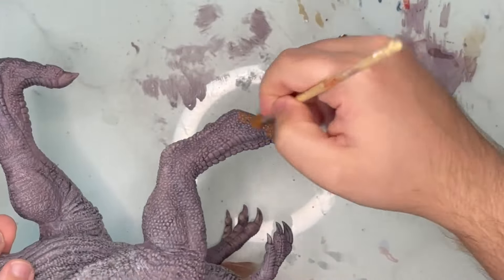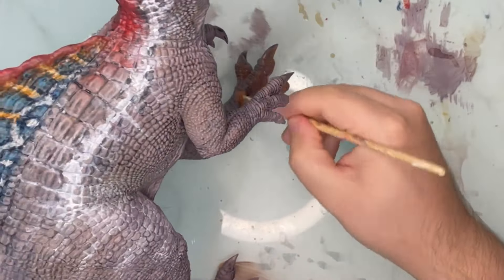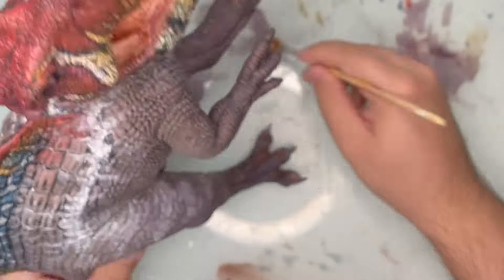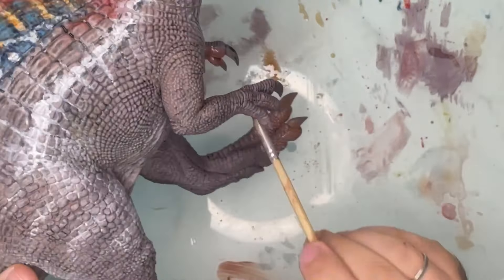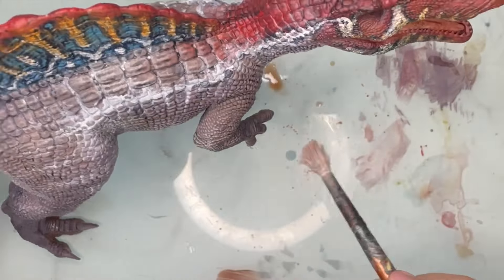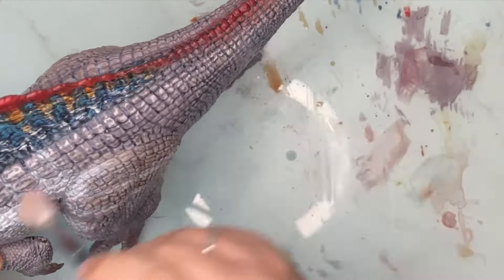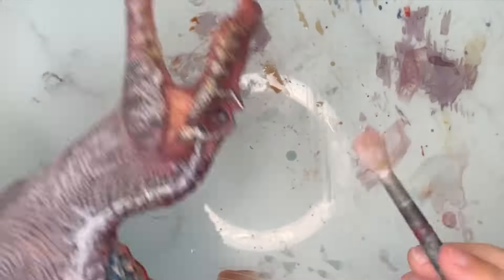I added an orange and red-pink wash on the underside of the toes and on the hands. I dry brushed a bit more of the figure with some nice beige — well, technically it's more of a gray, but it has the tiniest little hint of yellow in it.